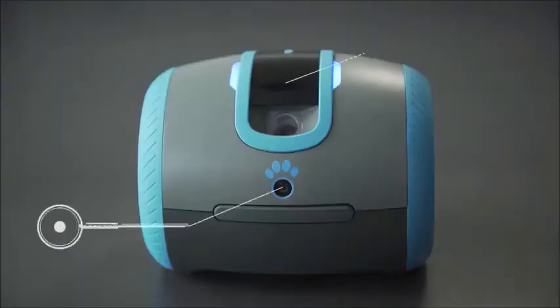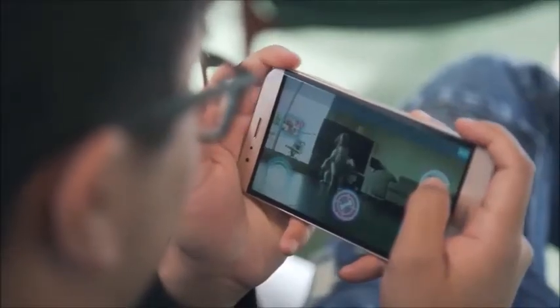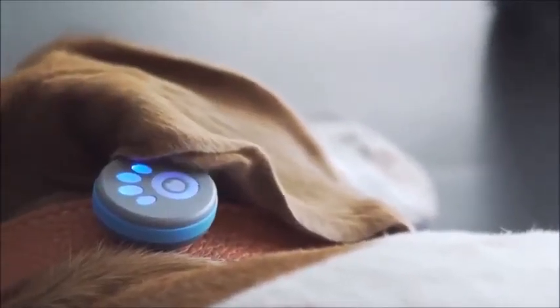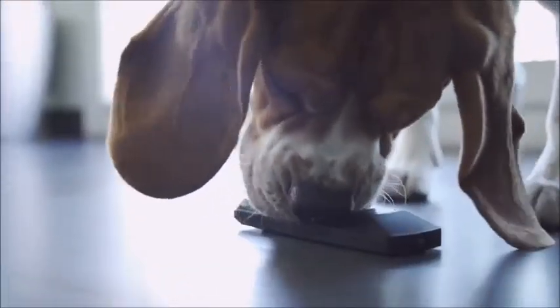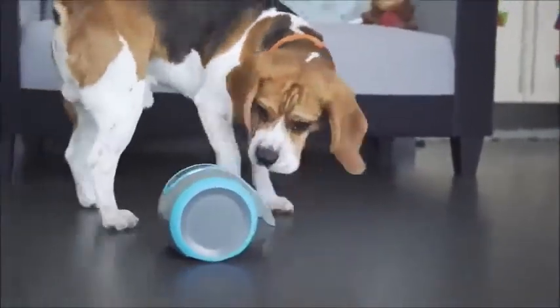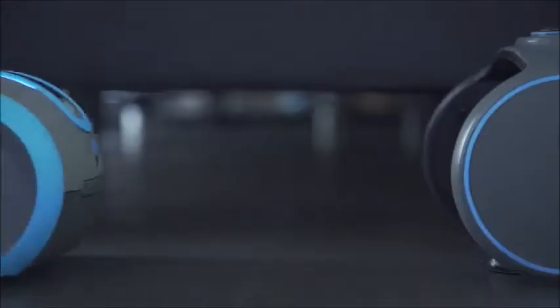Leica is equipped with a camera, a microphone, a speaker, and a treat tosser that can be used to reward your dog. This makes your dog love Leica while having fun playtimes together. We also developed a tracker to keep tabs on your dog and adapt based on your dog's behavior. So if you're busy and your dog needs attention, Leica's autonomous mode turns on and takes care of your dog until you're back.